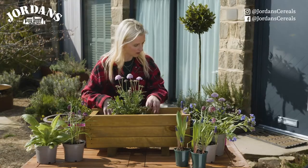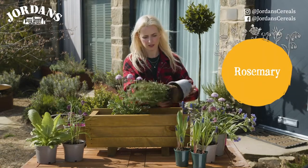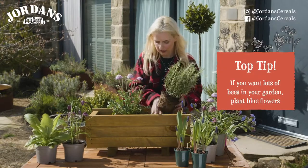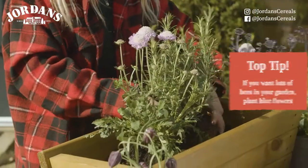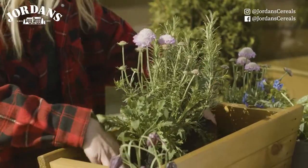The next plant I've got is a rosemary. Rosemary is wonderful because it's evergreen and also has a lovely blue flower. Blue flowers are brilliant for attracting bees — they can see blue a lot more than any other colour — so if you want lots of bees in your garden, plant blue flowers.